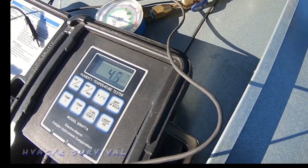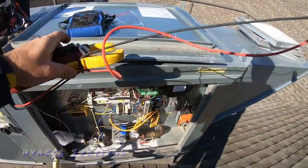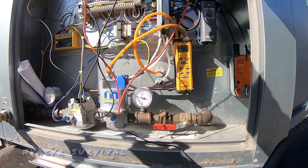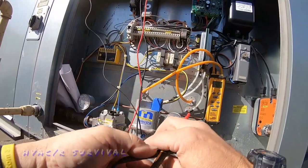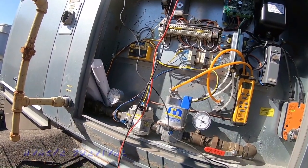We can check flame rectification with a DC voltmeter to see if it's actually picking anything up. It was saying it had a flame so it probably is, but might as well check. I've got 15.7 volts — the spec is between 12 and 18 — so that's good. We do have a flame; it's at very minimal right now, but that part's established.